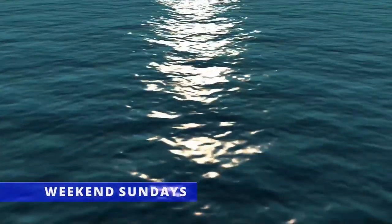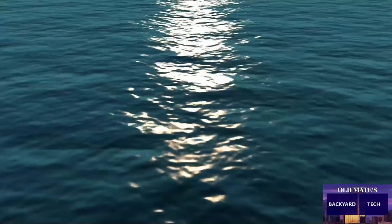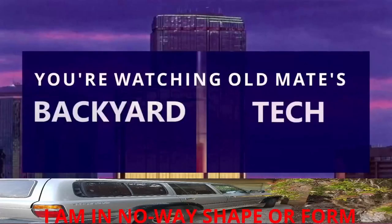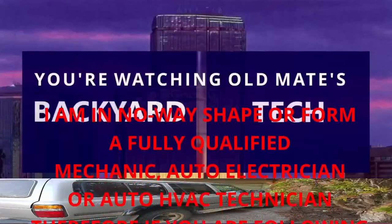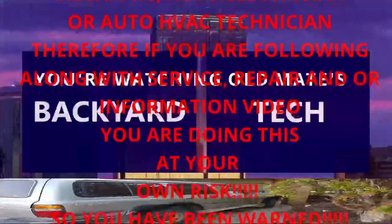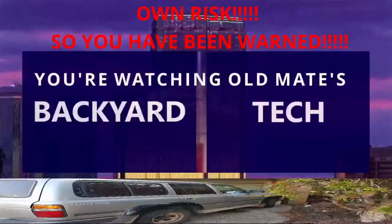You're watching Weekend Sundays here at Old Mate's Backyard Tech. I am in no way, shape or form a fully qualified mechanic, auto electrician or auto HVAC technician. Therefore if you are following along with this service, repair and/or information video, you are doing this at your own risk. So you have been warned.